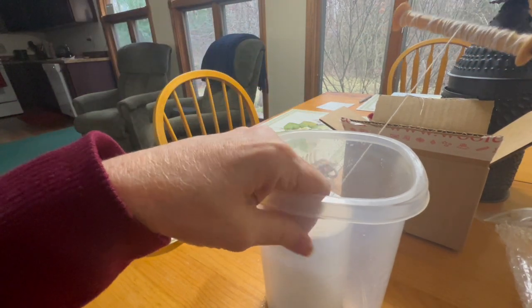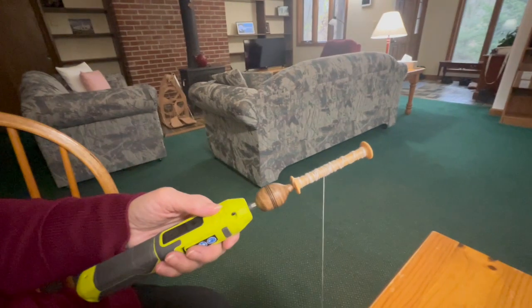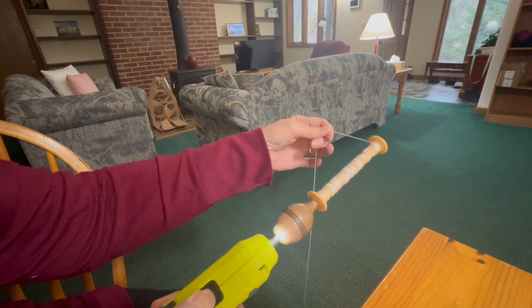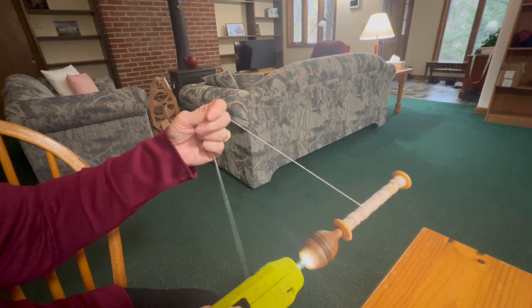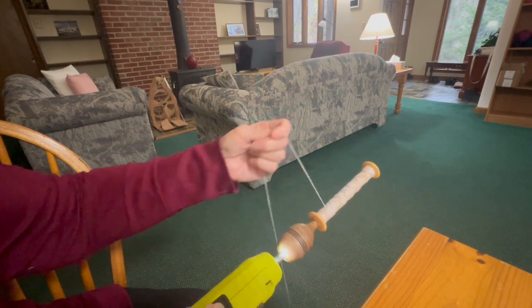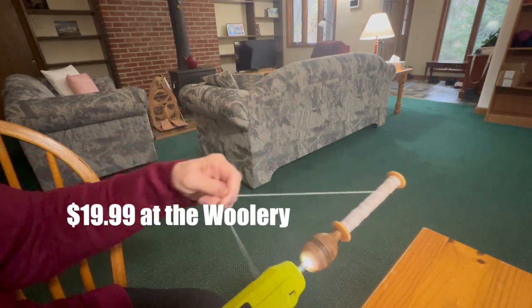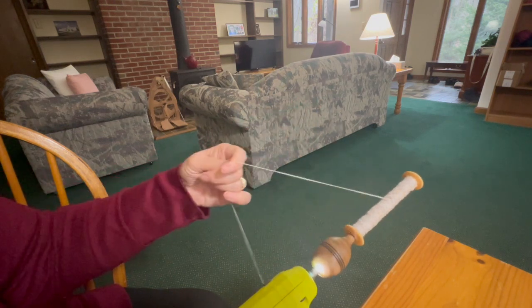I'm going to put this on the floor so you're able to see this, because it's actually pretty tricky. I'm going to hold it to keep tension on it and guide it back and forth. I don't have my hand bobbin winder here with me, and I want to have ten of these done. I thought this was pretty inexpensive — I'll put the price and all the links in the description below. But yeah, this is pretty cool.